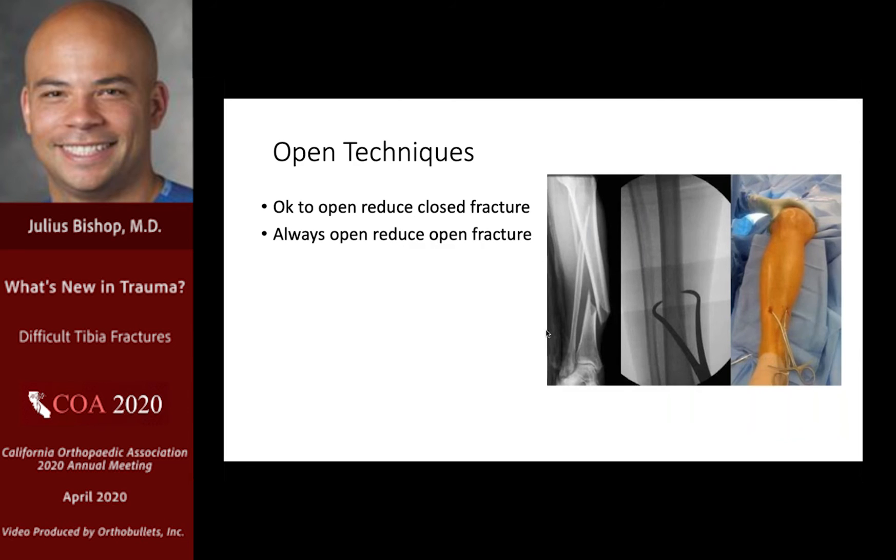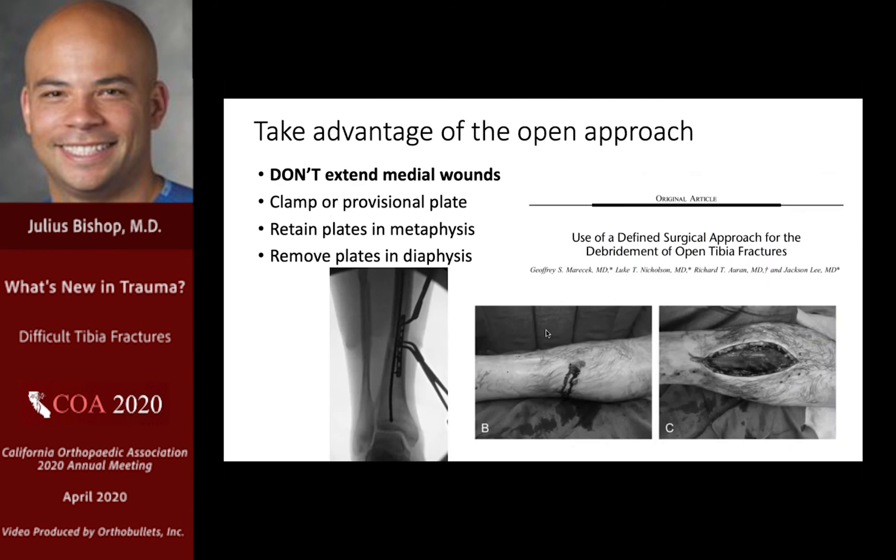Open techniques: it's okay to open-reduce a closed fracture, and it's definitely okay to open-reduce an open fracture. Percutaneous clamps are also pretty useful in the distal tibia. You should think very hard before extending a medial wound — if a medial wound on the distal tibia goes bad, that is a really big deal. A formal anterolateral approach for debridement of open tibia fractures is my preference, as it's a much more forgiving soft tissue location. Same as the proximal tibia: clamps, provisional plates, retain in the metaphysis, remove in the diaphysis.